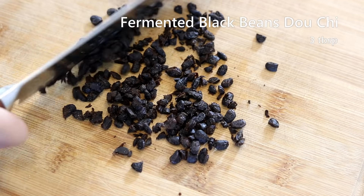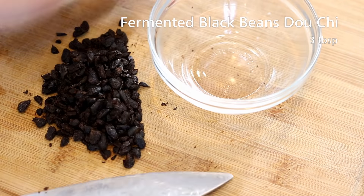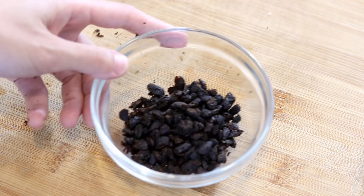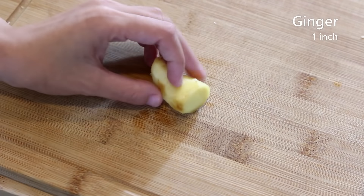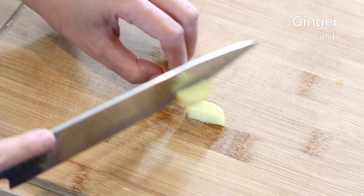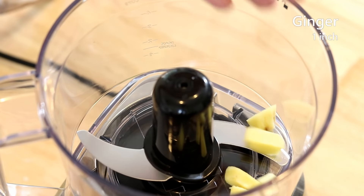I love the flavor of douchi — so pungent and umami. I don't know a substitution for this ingredient, but I'll put an Amazon link in the description if you need it. Set it aside. Next, we're going to prepare some aromatics: 1 inch of ginger, roughly cut into small chunks, and put it into a food processor.